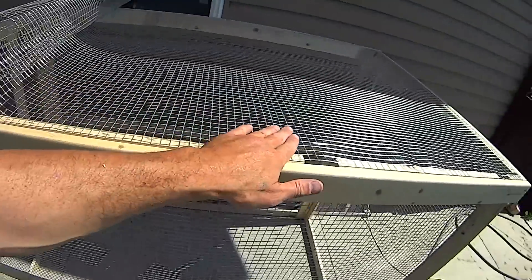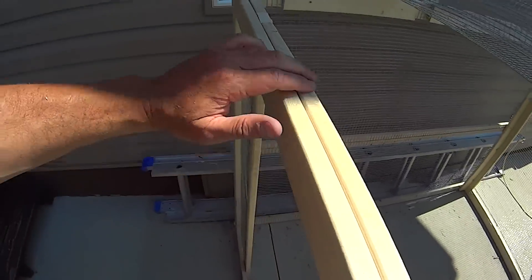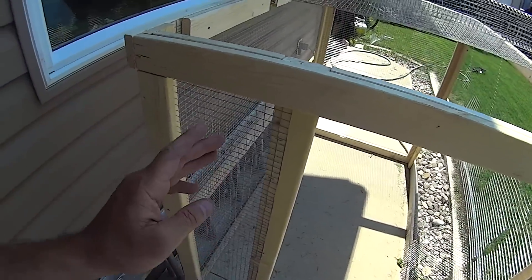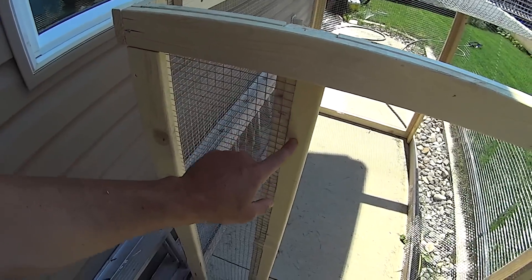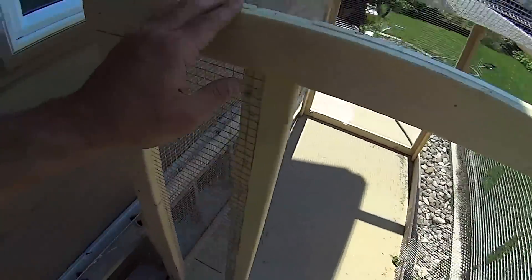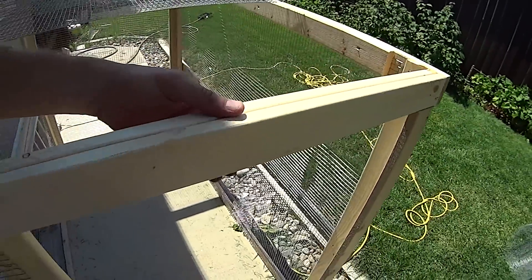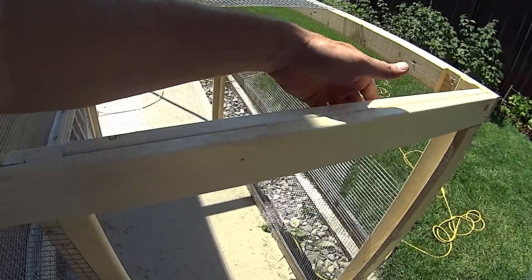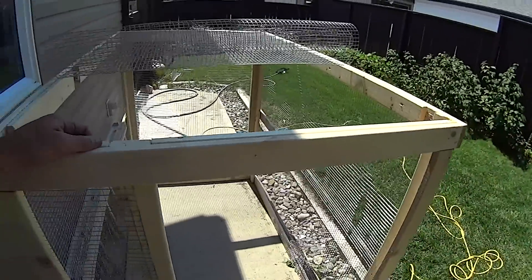I'm now tacking on the top mesh, but I wanted to show you what I did here — where you might use a 34 all the way across and make this whole side here a door. I'm going to use a hidden hinge, so I had to set one long one in here and establish the mesh where there's not going to be the door. I had to take one of my 16 inches and cut it to 8 inches, and get a piece that was 23 and three-quarter inches for here to support this hardware mesh.